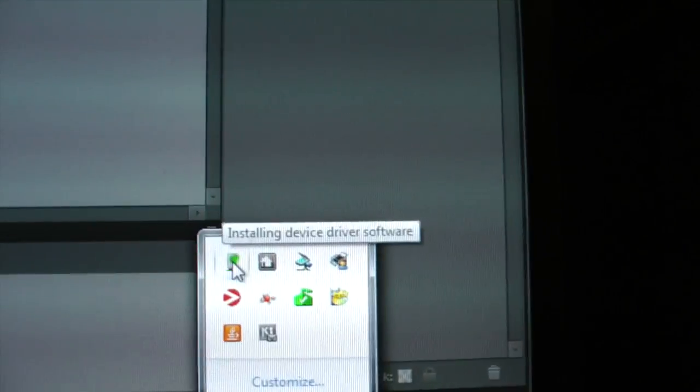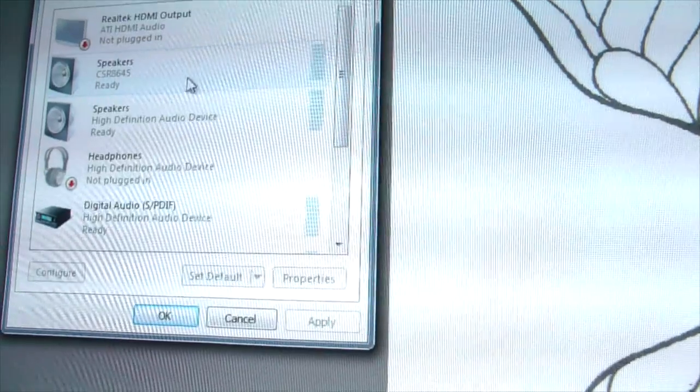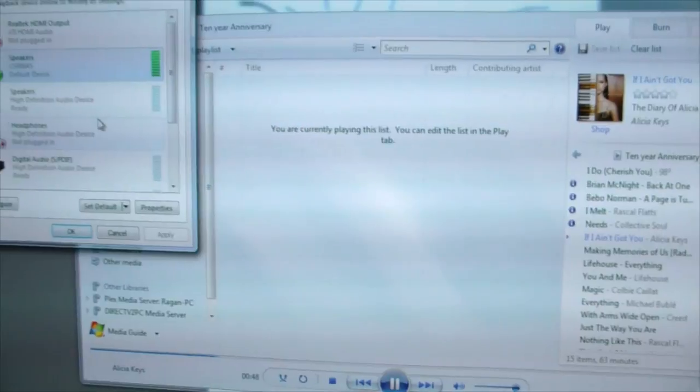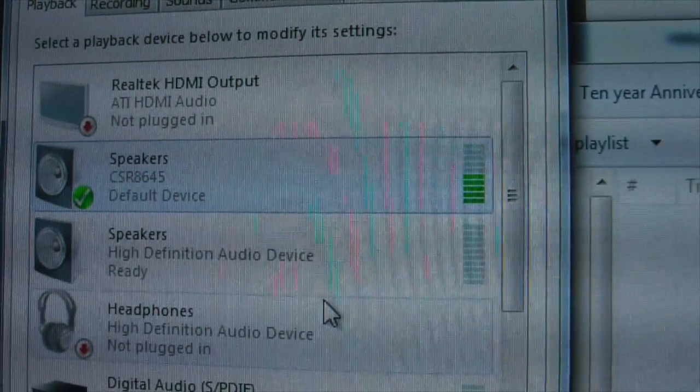Here's a bonus I found accidentally: I plugged the headphone into a computer via USB and it started installing device drivers — not just charging. I went into playback devices and saw a CSR 8645 listed. When you plug in via USB and set these as the playback device, the headphones function as an external DAC and amp. Music goes straight from the computer into the headphones — a nice hidden feature.